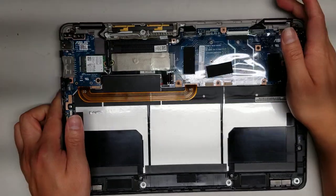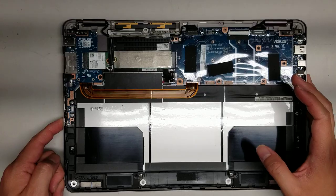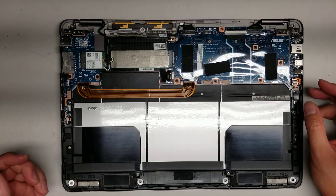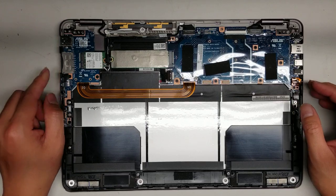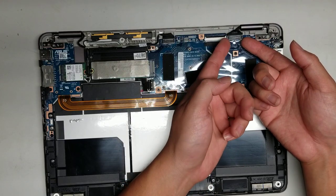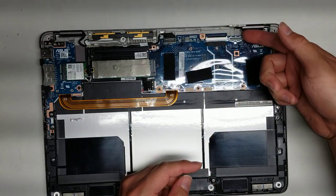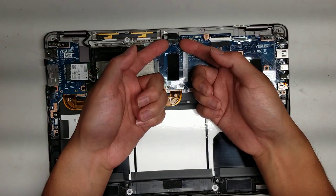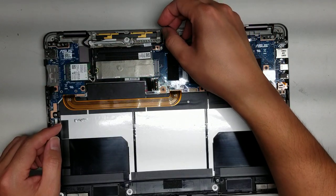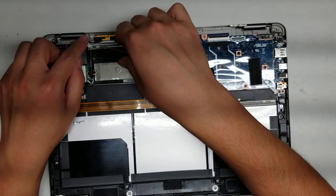Now I'm going to show how to remove the screen. There are two connectors here. Again, make sure you've disconnected the battery and held the power button to drain the power. The RAM is not replaceable on this — the laptop is pretty thin, so it's most likely soldered to the board. To remove the screen, undo these cables. Just get your fingernail underneath the corner of this connector and pop it up like this — make sure you're prying only the connector, not the part attached to the board.